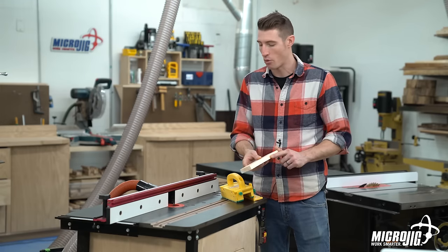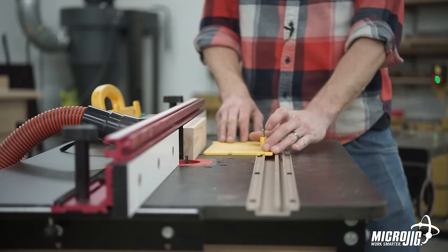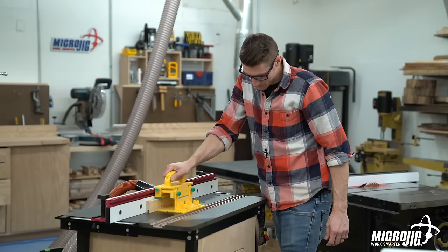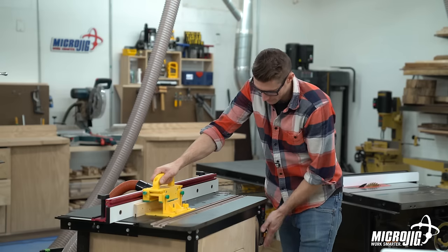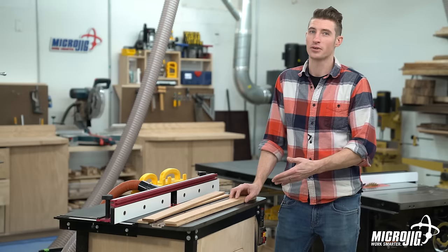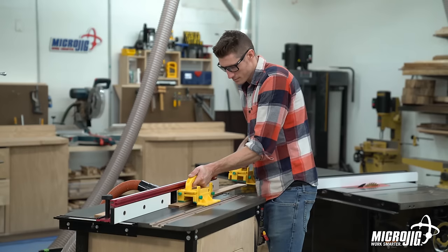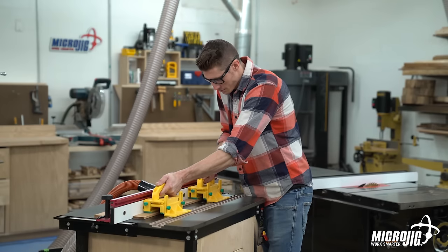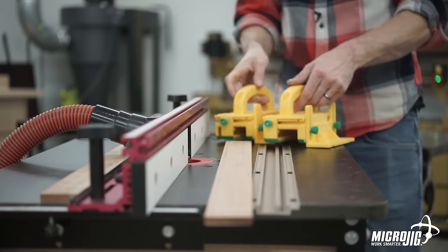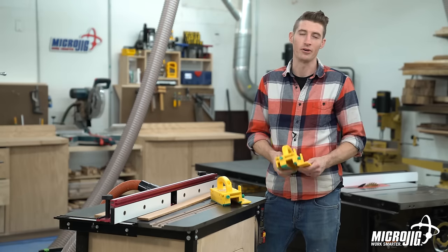If you want to rout a groove into the edge of a board and you're working with a piece that's taller than it is wide, that's a good opportunity to use the stabilizing plate. For parts that need a slight round-over on all sides and are a bit long, just like on the table saw, use two grippers to continually feed them through. Those are just some of the ways the gripper can give you better control and more safety on your router table. Thanks for watching.